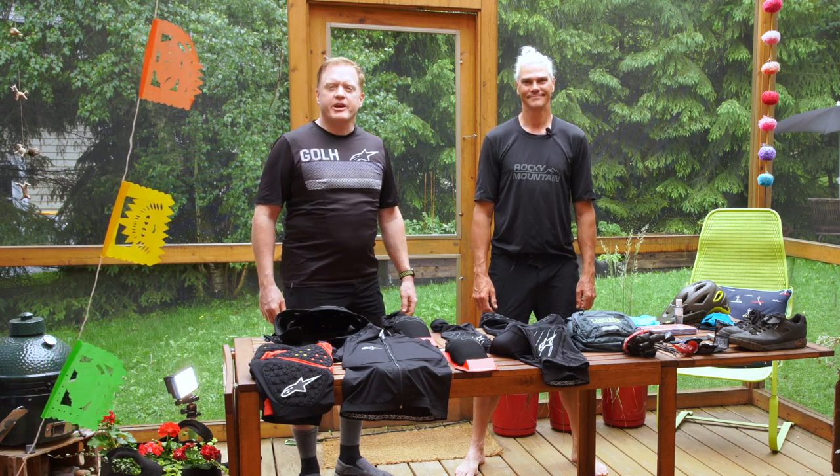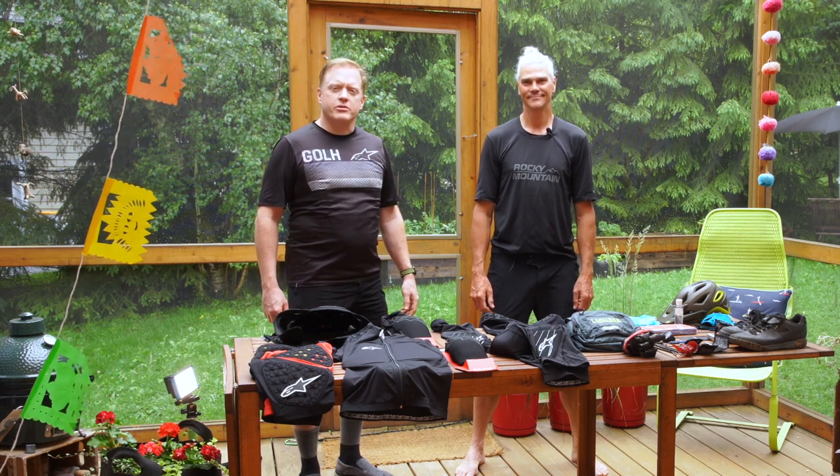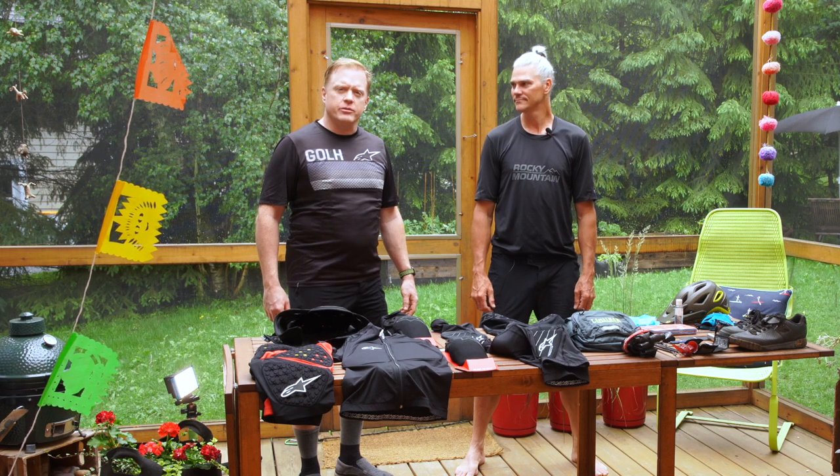Hey Goalers, I'm back here again with Coach Ian and he's going to walk us through his ride kit and all the gear that he brings with him.